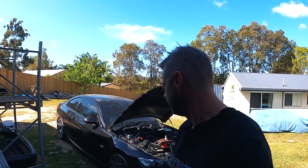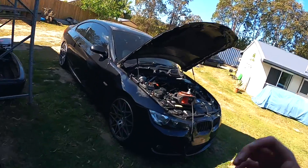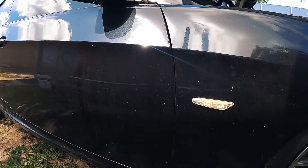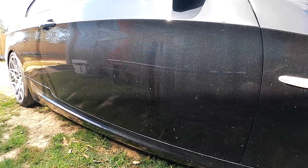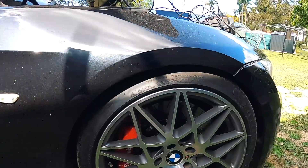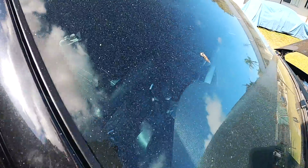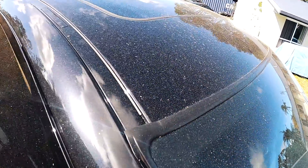And it's filthy — it's been out here for five days. I'm going to wash it even though I'm not driving it. That's the type of guy I am. Team N54.